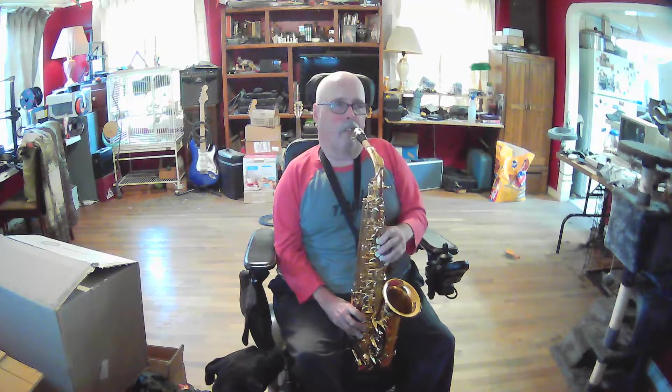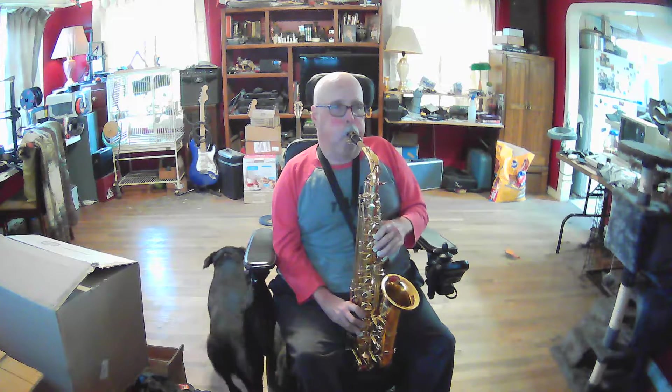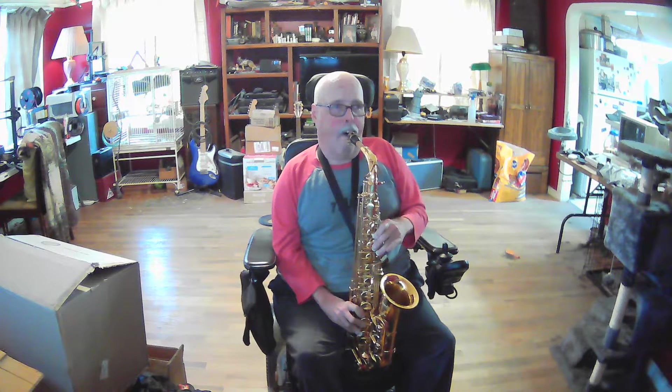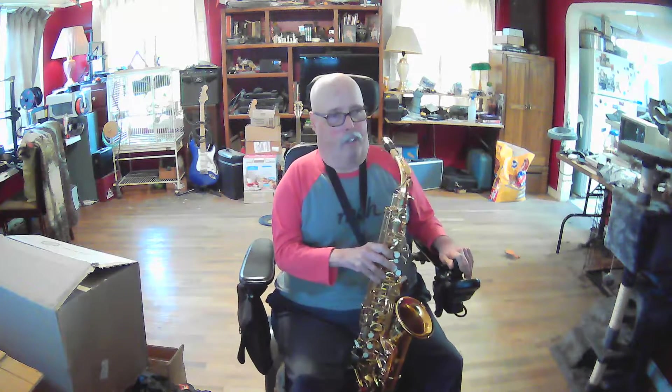So I can make some noise with it, but I'm not very good. Yeah, okay, it makes noise. It's got the stock mouthpiece on it — it's not a good mouthpiece. I've got one on order; it should be here tomorrow.